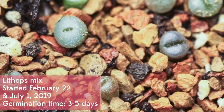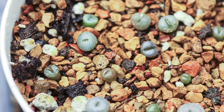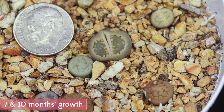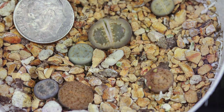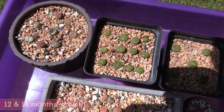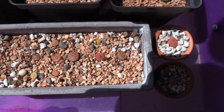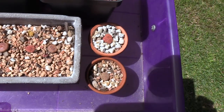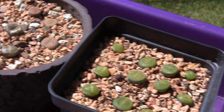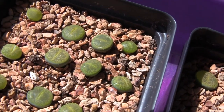Here's a lithops update. I started some last year back in February and some a few months later in July, so they're different sizes and different stages — the bigger ones are older. Some of them have already started to split on their own and put out a brand new plant, even for being so young. I really like the seedlings because for some reason they're less picky about getting overwatered than the adults are, and just really easygoing for a lithops.